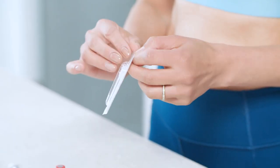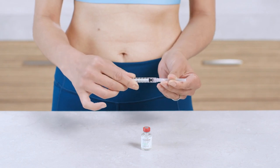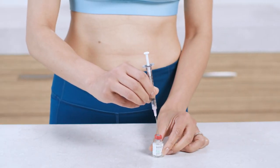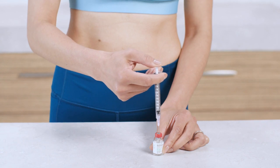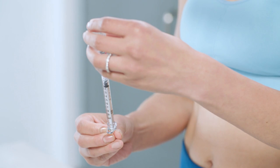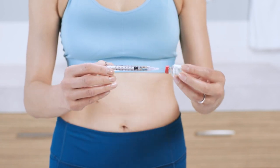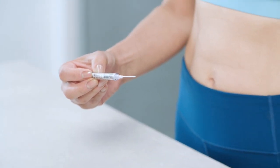Unwrap the syringe and drawing needle and twist the needle onto the syringe, then remove the needle cap. Draw air into the syringe by pulling back the plunger to the ML or CC marking that matches your dose. Place the vial on a flat surface and insert the needle through the rubber stopper and into the vial. Gently press the plunger all the way in, which pushes the air into the vial and makes it easier to withdraw. Without removing the needle, turn the vial upside down. Make sure the tip of the needle stays submerged in the solution as you slowly pull back the plunger to withdraw your dose. You'll only be using a portion of medication for every injection, so it's really important to double check and give yourself the right dose, not the entire vial. Then remove the needle and syringe from the vial and replace the cap.